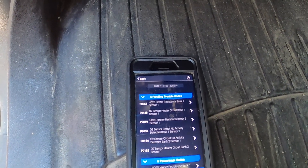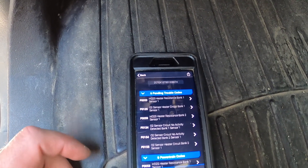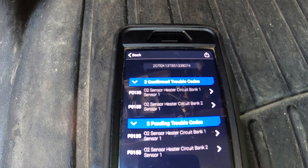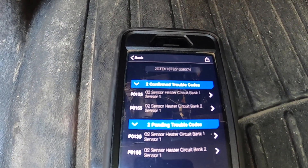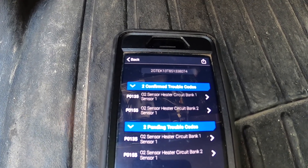So I got home, wolfed down my burger, broke out the OBD2 reader, plugged it back in, and ran another scan. This is what came up: O2 sensor heater circuit, bank one sensor one, and the same thing for bank two. Bank one is the left side of the truck, bank two is the right.